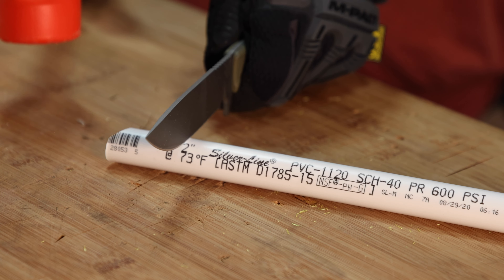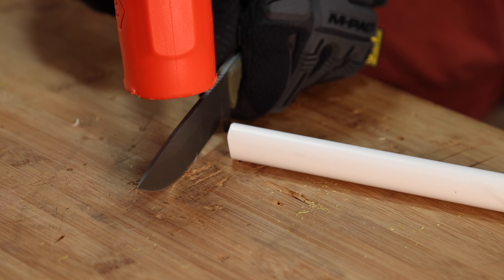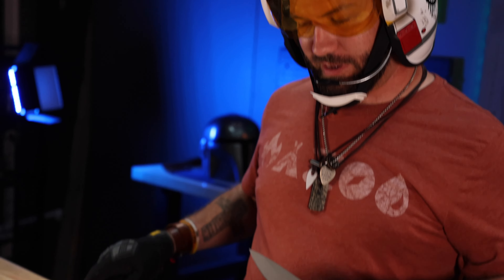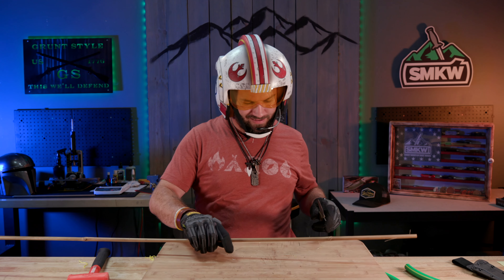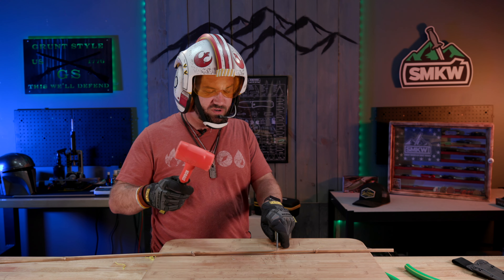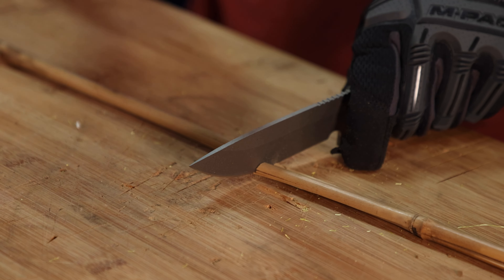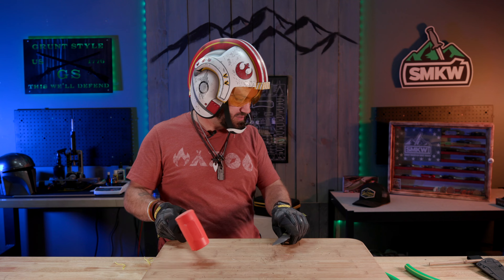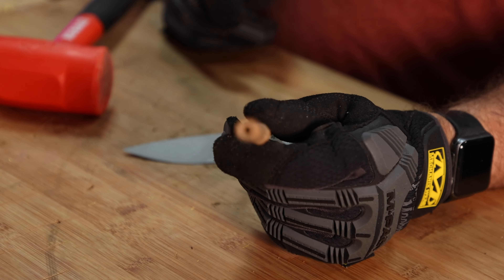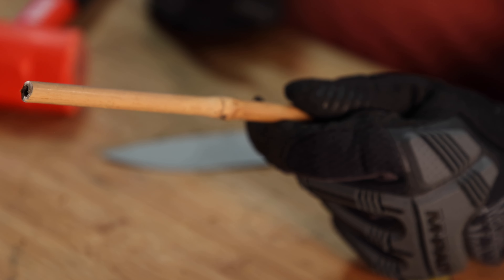Now we've got PVC pipe. Here we go. Nice. Next. Let's do some bamboo — bamboo can be pretty tough sometimes. Usually it doesn't put up too much of a fight when just hammering it through. Not bad at all — and that was a really nice clean cut through that bamboo too. Look right there, really nice clean cut.